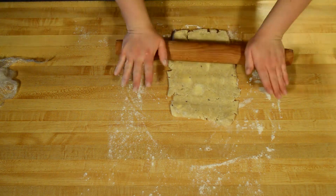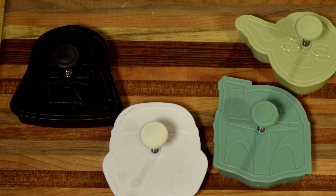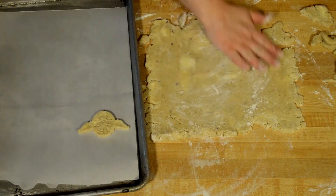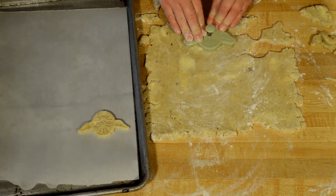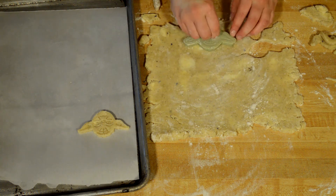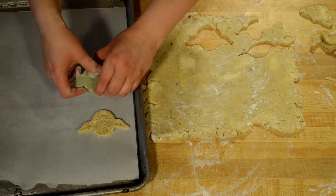My favorite thickness is about a quarter inch thick. Now it's time to use my favorite cookie cutters that I'm so excited to use. You can use any tool to cut out your shortbread — a knife or a cookie cutter will work just fine. If you're using a cookie press, like I am here, it's important to have the top floured, just like the bottom, to prevent sticking.